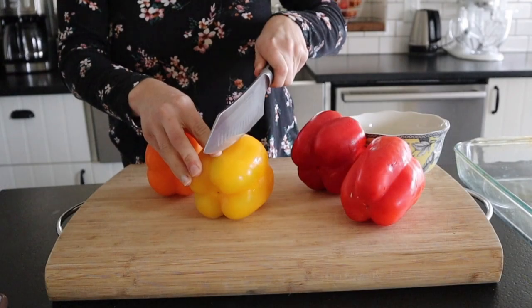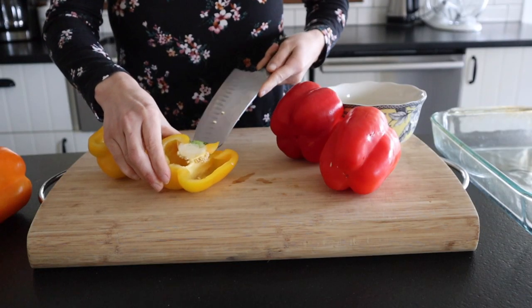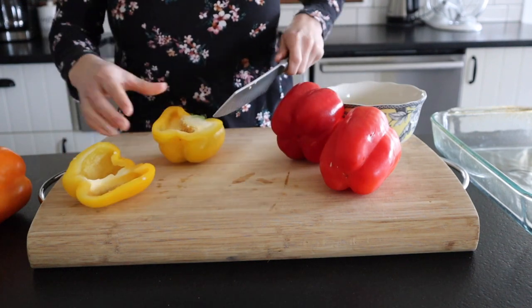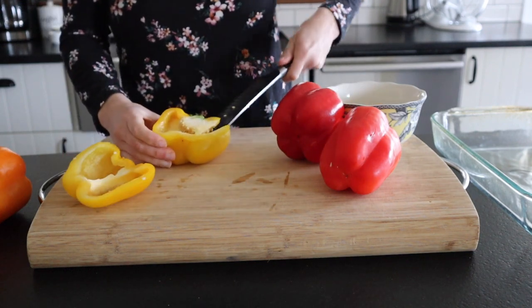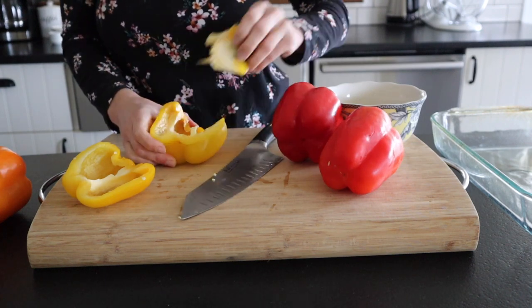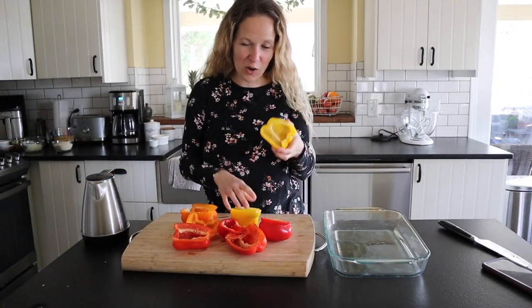Begin by washing four bell peppers and cutting them in half lengthwise. Then cut out all of the seeds and pull out the membranes as well. You also want to cut off the stems. You can use a smaller knife than me — I was living life on the edge here. Once you get all your peppers chopped in half and you remove all the seeds...